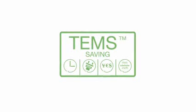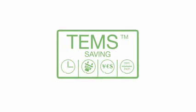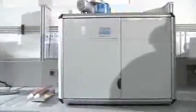The NDA701 incorporates the exclusive TEMS technology, saving time, energy, money and space. The NDA701 Dumas nitrogen analyzer is the comprehensive response to the need to produce accurate and reproducible results in an automated and simple way according to international standards.